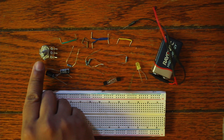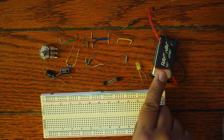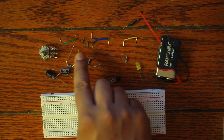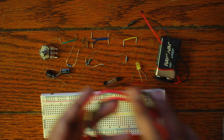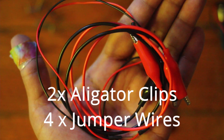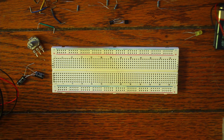We also have a potentiometer, a 9-volt battery, and an assortment of jumper cables of differing lengths — about six in total, plus some extras. Alright, we're just going to go ahead and get right to building this thing.